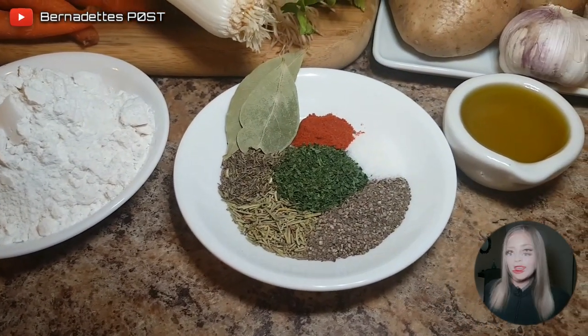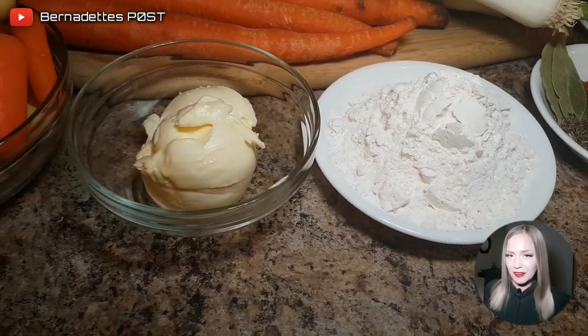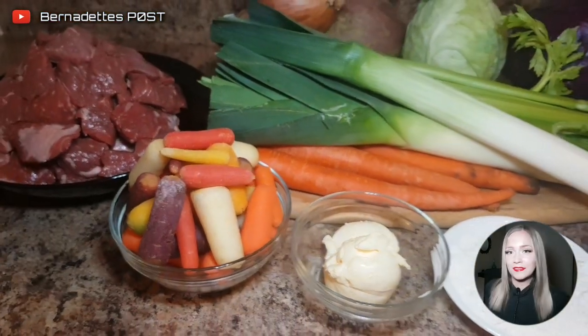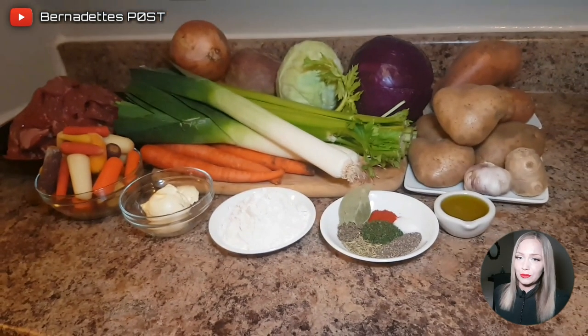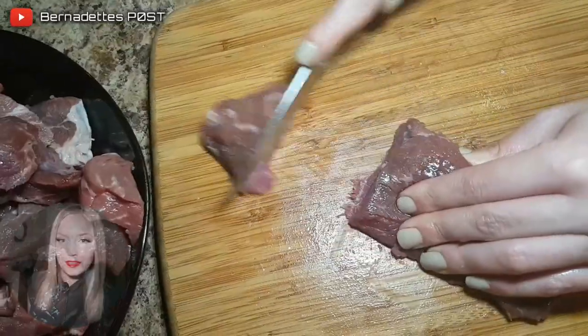You will also need eight tablespoons of flour, three tablespoons of olive oil, one tablespoon of parsley, one teaspoon of thyme, one teaspoon of rosemary, one teaspoon of black pepper, a half teaspoon of salt, a quarter teaspoon of paprika, and two bay leaves. For the roux, you will need a half cup of flour and a half cup of butter.